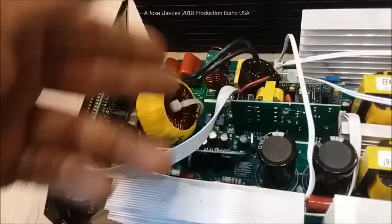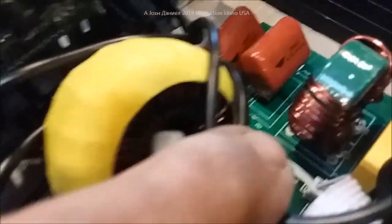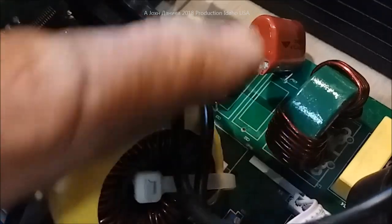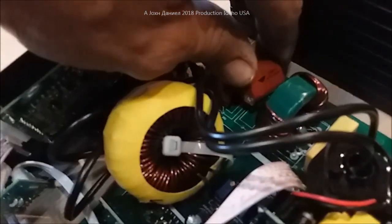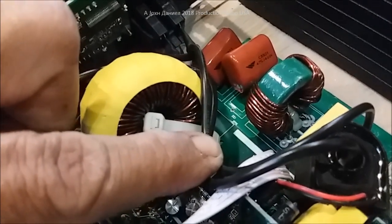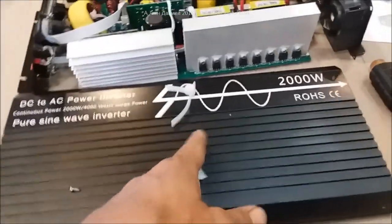That component helps your sine wave stay stable at low frequency. Then I go and find — what the hell, that doesn't look good. Where's the wire? There's the capacitor: 400 volt, 47 microfarad. Where is the wire? No wire. All right, that's not good.